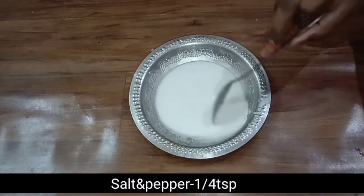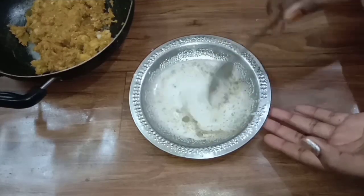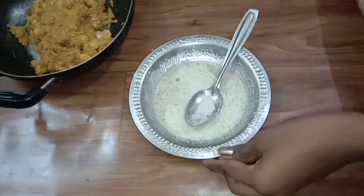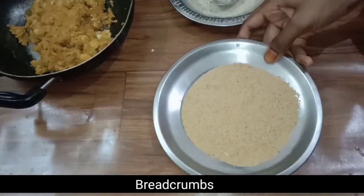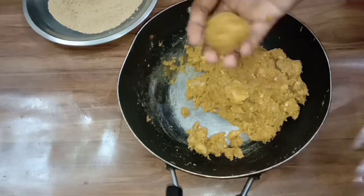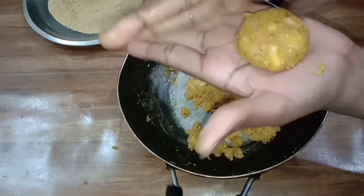Add some cornflour in the plate, add 2 tablespoons of cornflour, add 1 of the rice. Add some glucose into this. Add some cheese, add some cornflour mixture, add a bit of breadcrumbs. If you add a light coating, it will be flattened. We will coat it in a cornflour mixture.